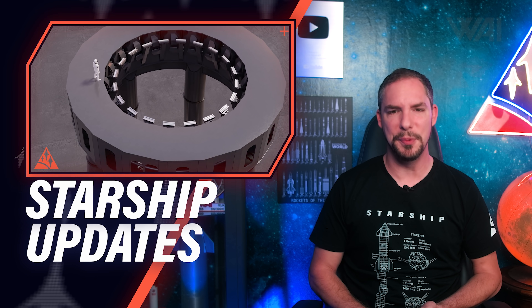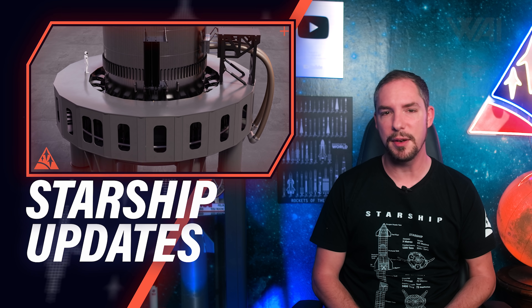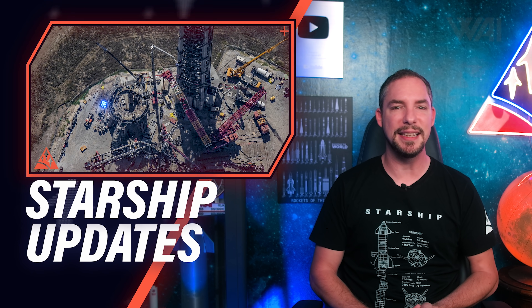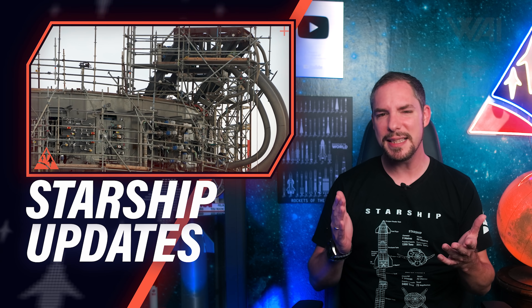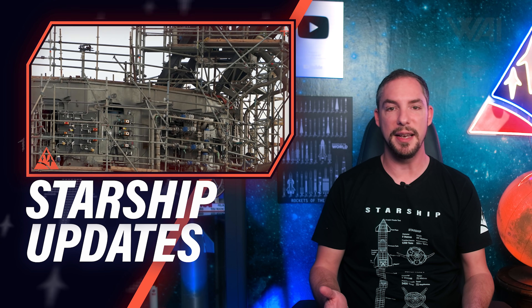How does the orbital launch mount work? How does a Super Heavy booster rest on it? How is it connected to it? Will there be a sound suppression system on it? And why is SpaceX building it for their Starships the way they are? Let's find out!